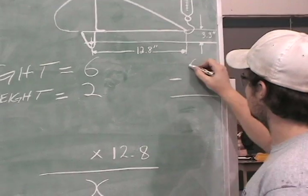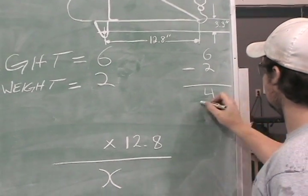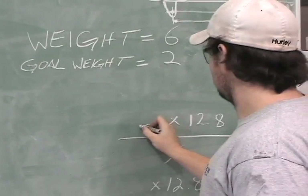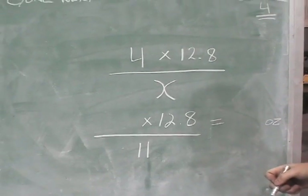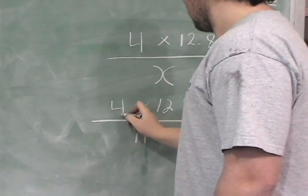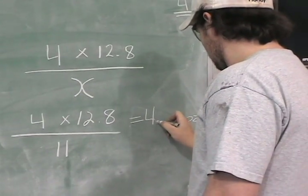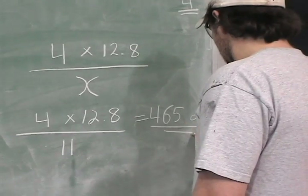Now measure from your hinge line to the heaviest section of the weight. Now it's time to do some calculations. First, minus your goal weight from your measured weight. Then multiply that number by the distance from your hinge line to your trailing edge. You then divide that number by the distance from the hinge line to the heaviest point of your weight. The resulting number is how much weight must be added to balance the aileron.